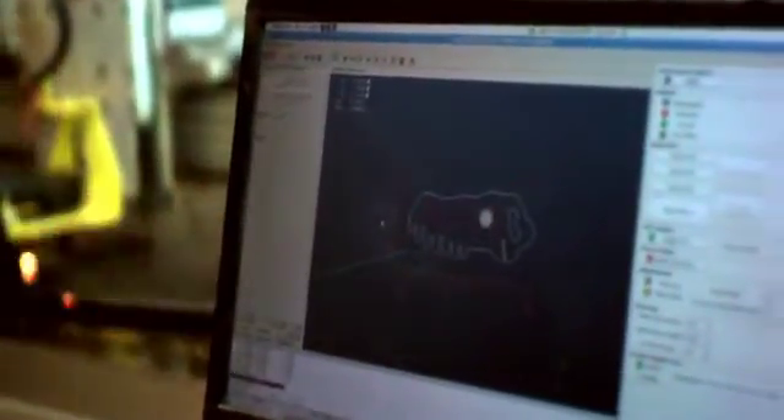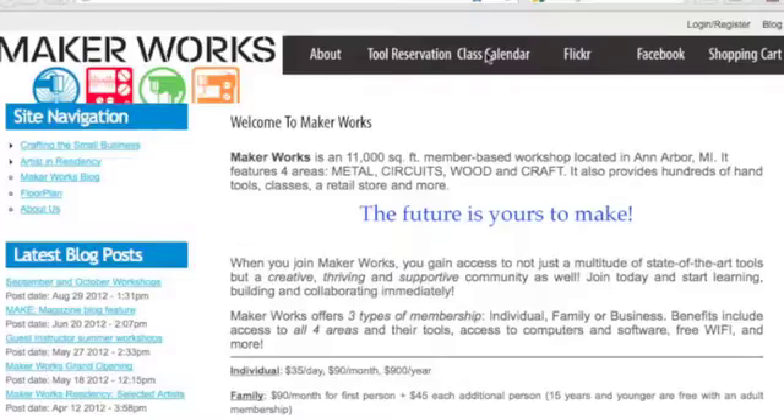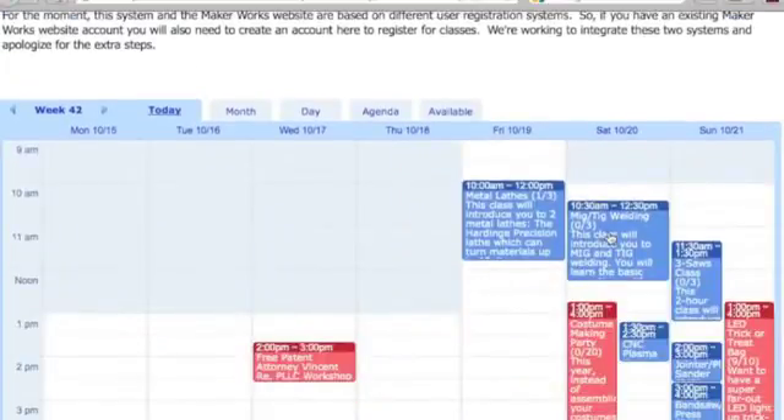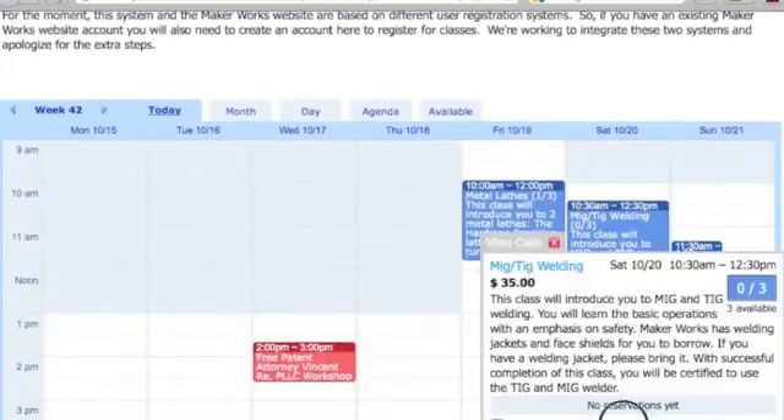So how do you start using the plasma cutter for your projects? First, take the MakerWorks checkout class — sign up online at our website. We offer this class frequently, and you don't need to be a member to take it.